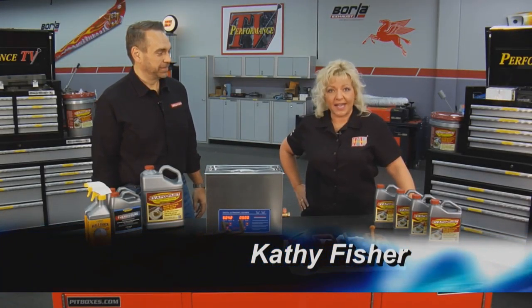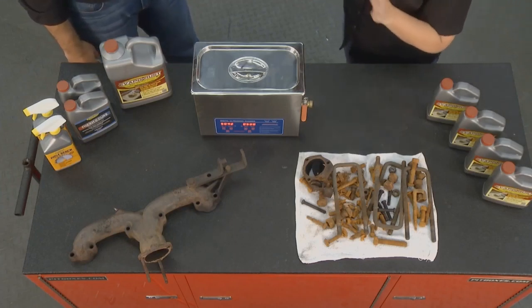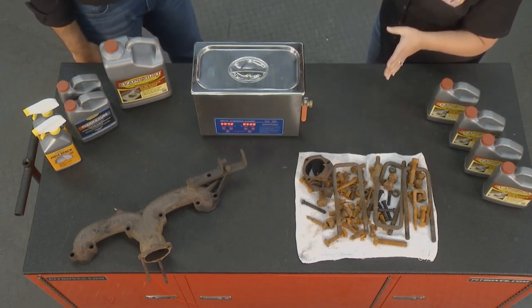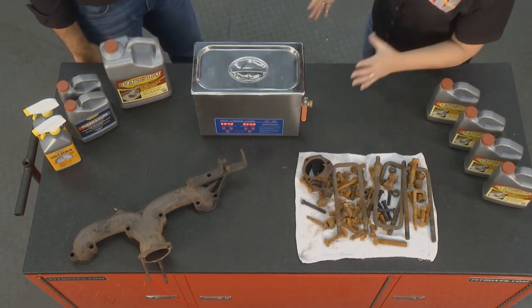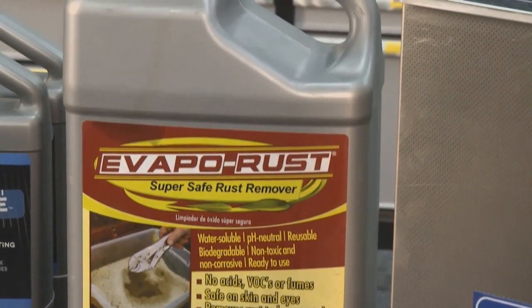Welcome to this week's edition of Performance TV. I don't know about you, but I don't like rust. And that's where we have David here with us from EvapoRust. David, you have shown us some great things in your different visits with us here.